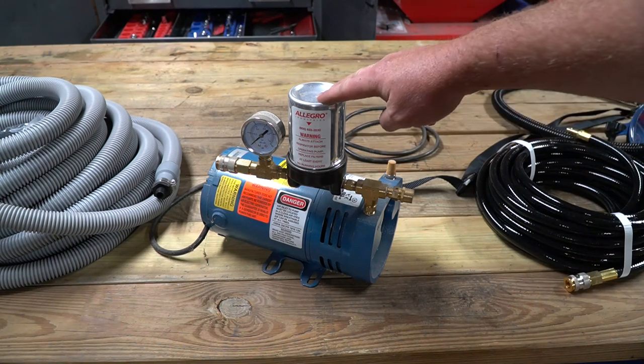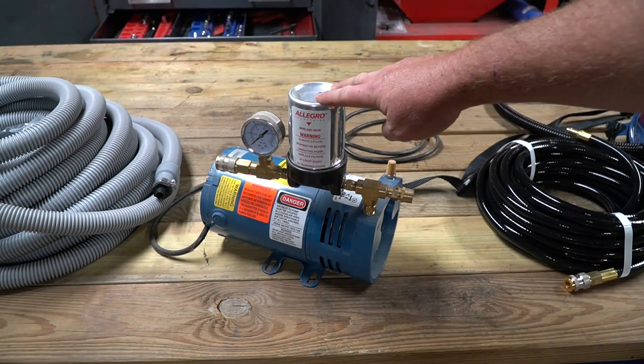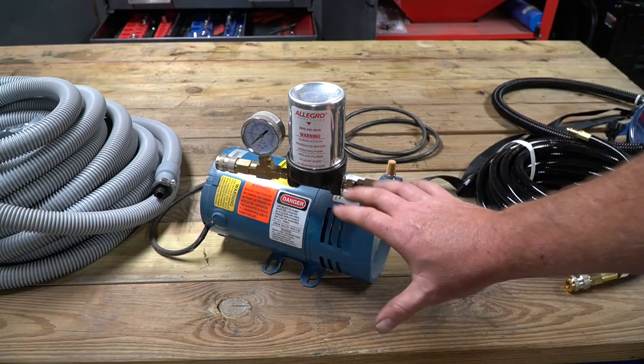Taking a look at the pump itself, this particular one is made by Allegro, and Allegro uses gas pumps in Marathon Motors, so they're very high quality.